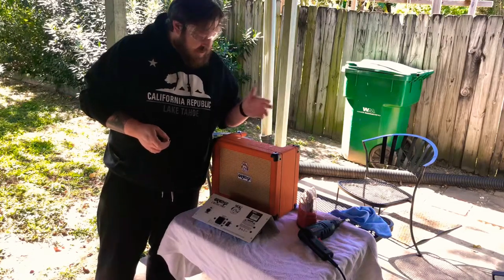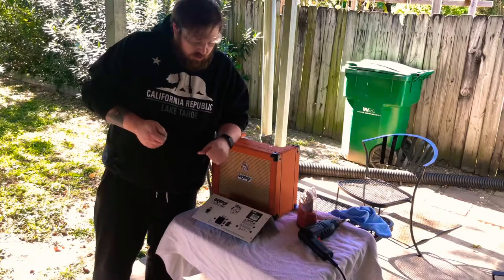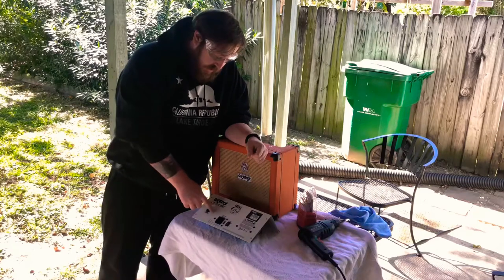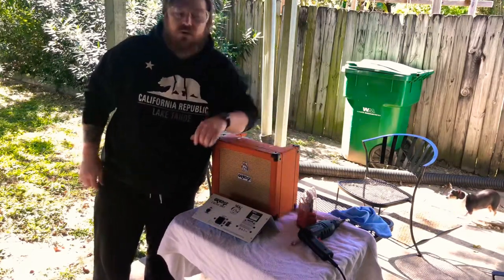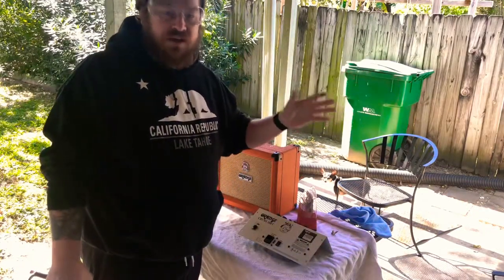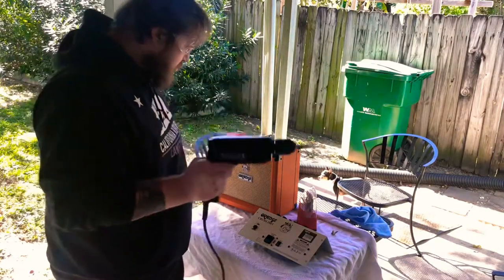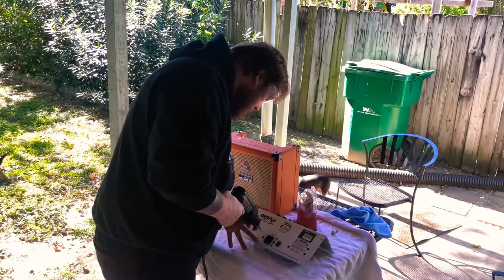Right now we're going to drill out the hole for the jack and get that ready to be installed. Alright everyone, be safe — I'm not responsible for you hurting yourselves with power tools, though I am responsible for hurting myself, so I'm going to try to be careful here.